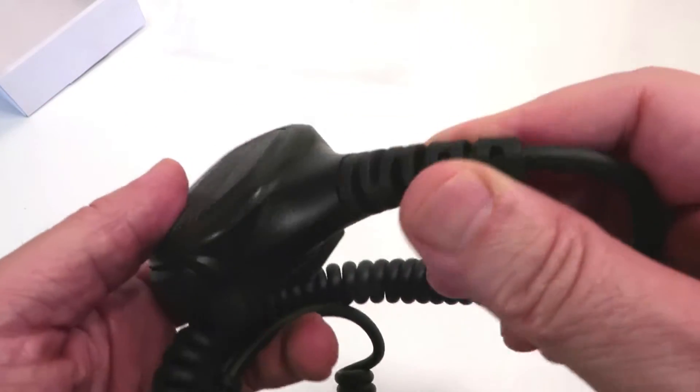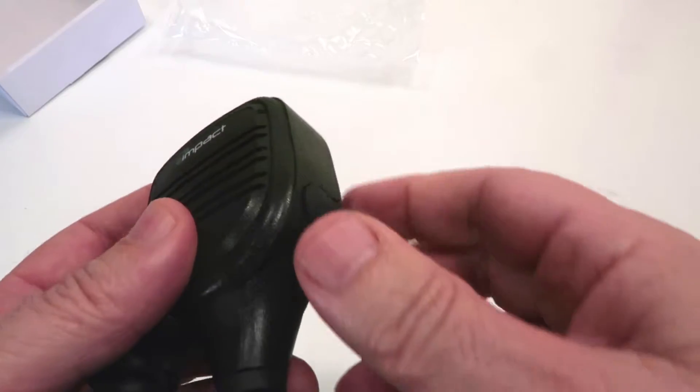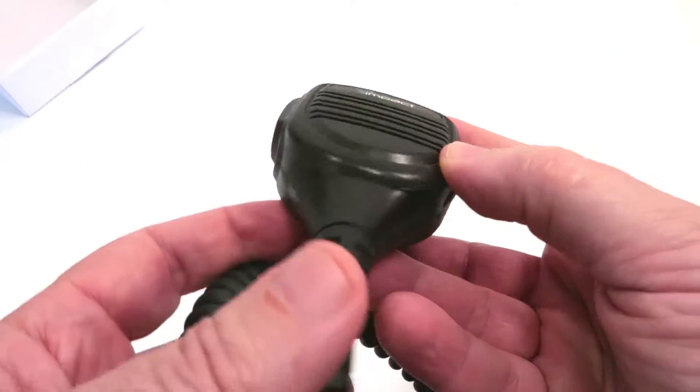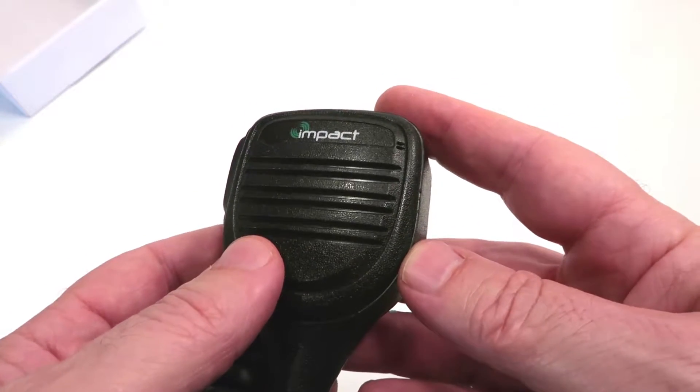At the base, you can see it comes with a heavy duty strain relief, which is especially needed in the area where it gets the most abuse from twisting and turning.